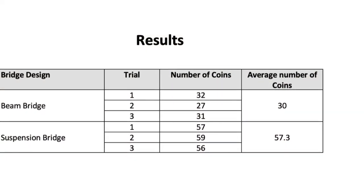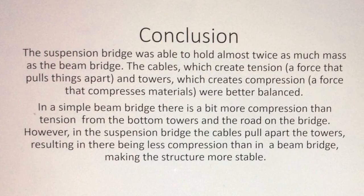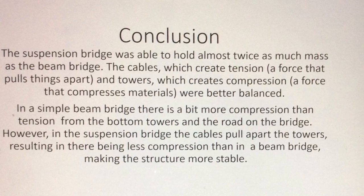The suspension bridge could hold 91% more weight than the beam bridge. My experiment proves that the suspension bridge can hold twice as much weight because it is supported from above using tension in the cables and compression in the towers. Thank you.